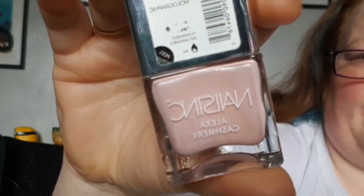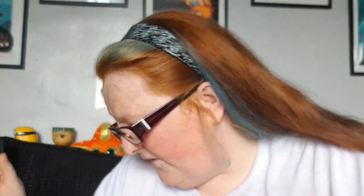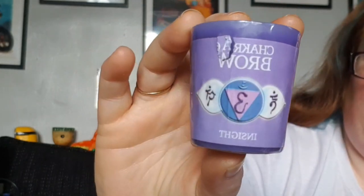I've got a nail polish — this is a Nails Inc in Alexa Cashmere, and it's just a nice light pink, like a skin-toned pink. Still good — there's more in here. I got some more of these; they're all the same so I only need to show you one. I got a couple of these in the last box. These are the chakra brow mini candles and there are three of them — they actually smell really good.